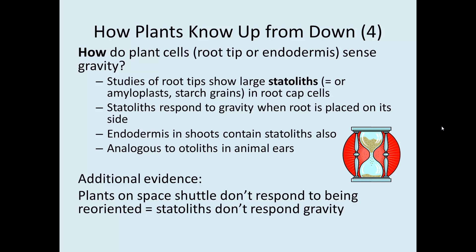How do plants know that the root tip or endodermis has been reoriented? Studies showed large statoliths — which are really big amyloplasts, essentially starch grains — present in the root cap cells, and they respond to gravity. When the root is turned, the statoliths act like otoliths in your ears: they fall to one side of the root and indicate to the root that it has been moved. The same occurs in the endodermis. Plants placed on the space shuttle didn't respond to being reoriented, consistent with statoliths not responding to gravity in microgravity, identifying statoliths as instrumental in plants knowing up from down.